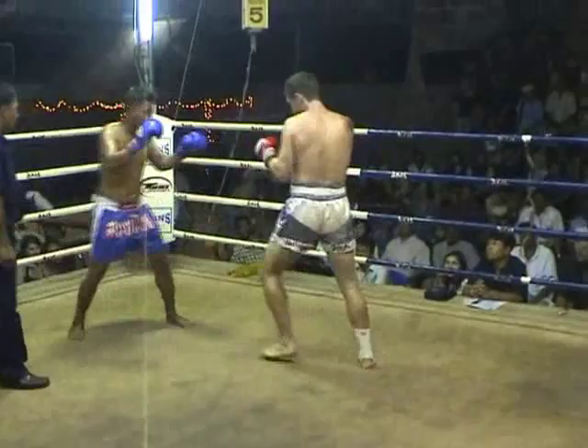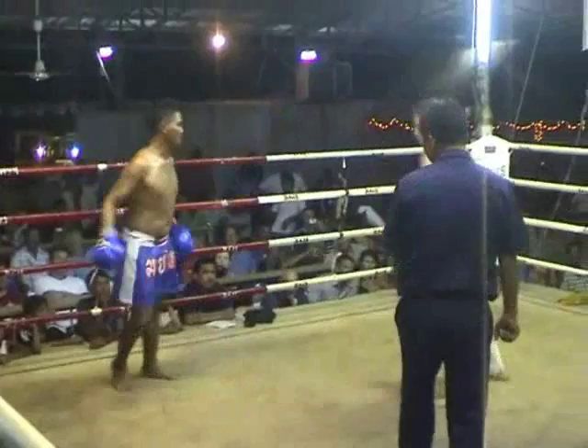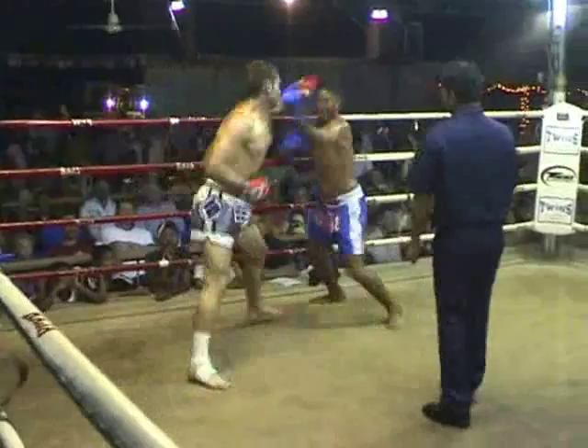One, two, four. One, two, four. One, two, four. One, two, four. And here we go — one, two, three. We'll turn it around. One, two, four. One, two, four. And that's the main road!